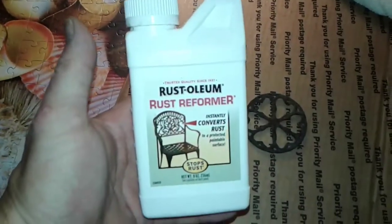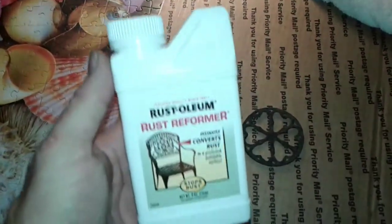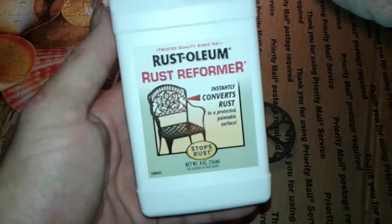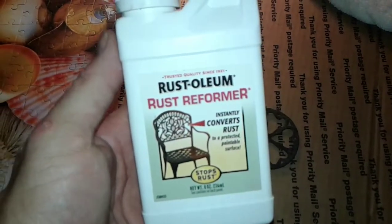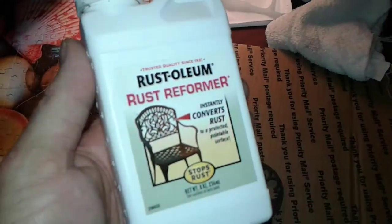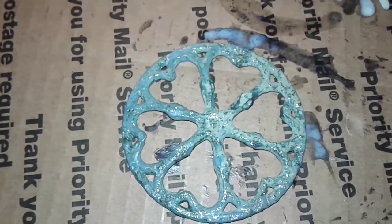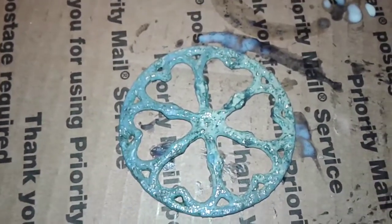This is the stuff I was telling you about — Rust-Oleum rust reformer. Comes in a little white jug, not too expensive. Stops rust, goes on white but clears dry. I'll shake this up and get it applied. Like I said, it goes on white but it'll clear dry — we'll check that in a little bit.